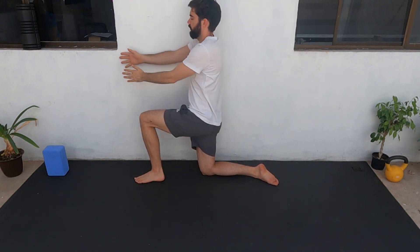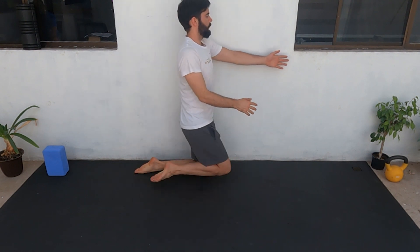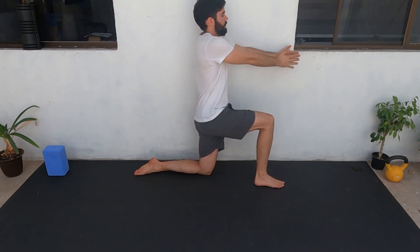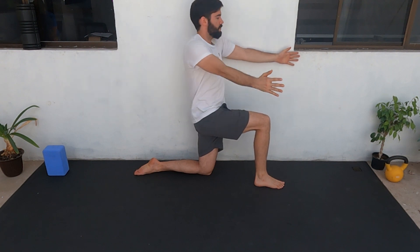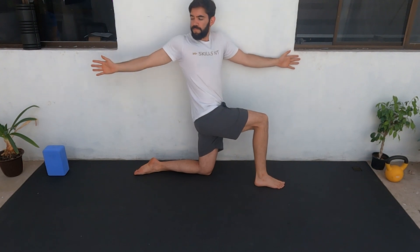Remember to keep breathing every rep. Now we're going to change to the opposite side — ten reps: seven, six, five, four, three, two, one. Rest.